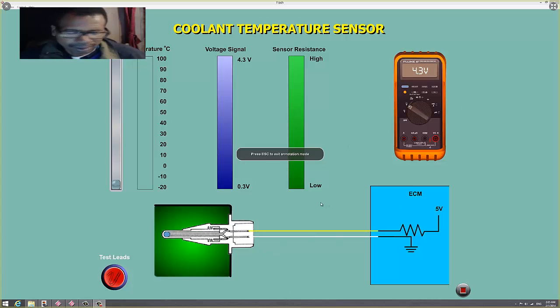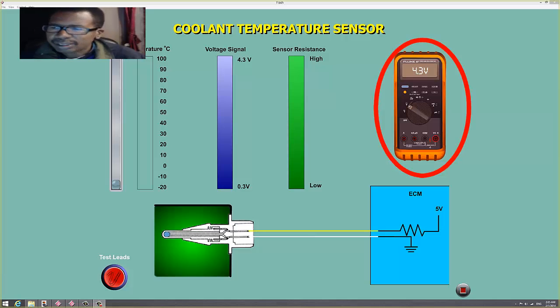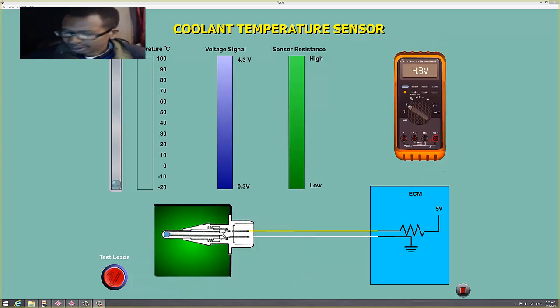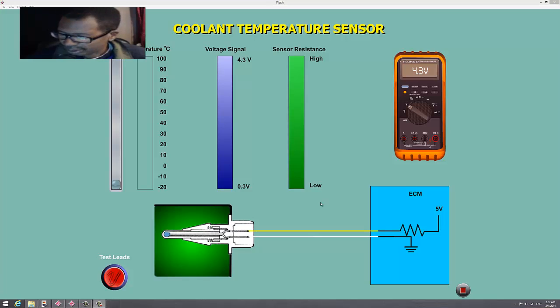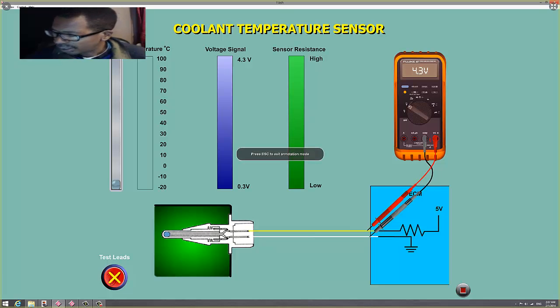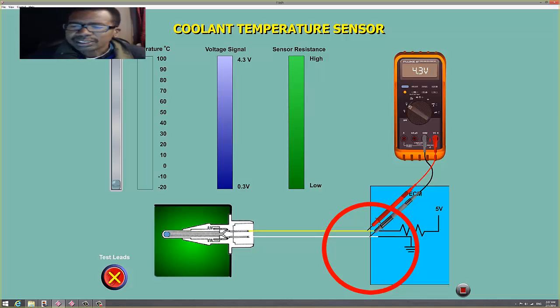So here's my voltmeter. I'm going to hook this up to the coolant sensor. I've got both leads hooked up to the sensor now. The red lead is going to the signal wire and the black lead is going to the ground.